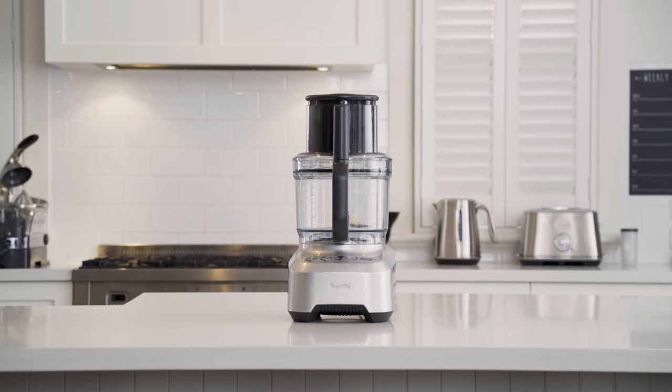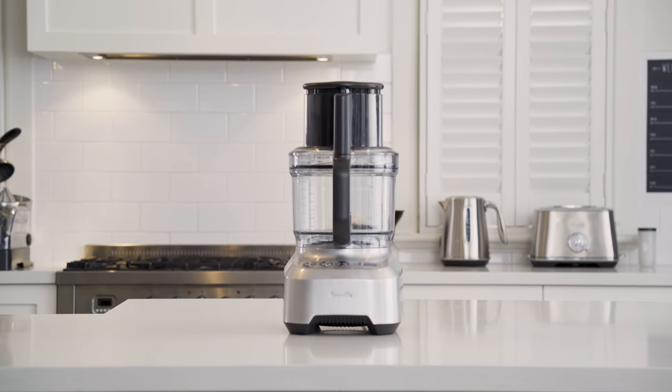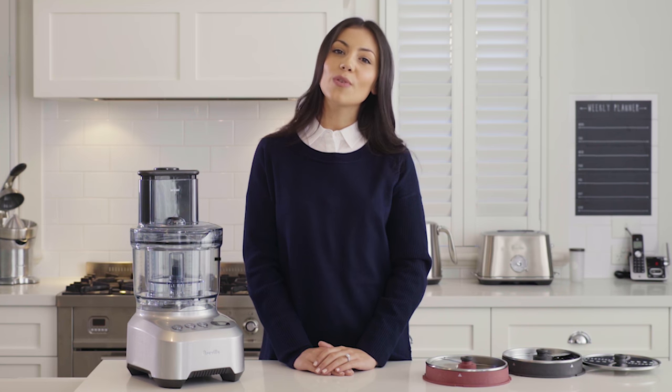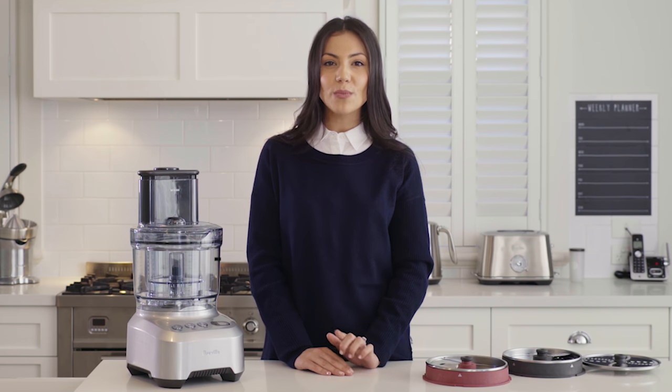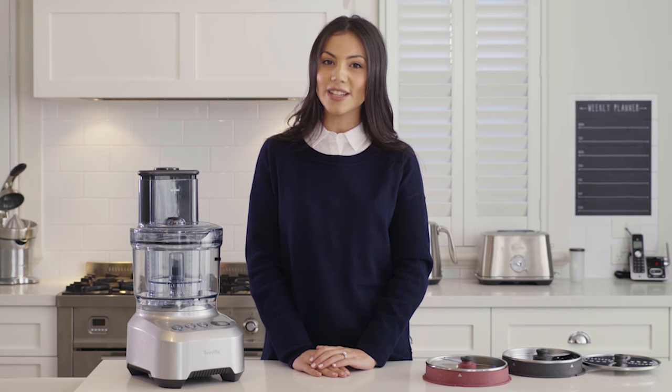Introducing the latest addition to the Breville Precision range, the Sous Chef Peel and Dice. With all the features you already love and new peeling and dicing discs, this machine will do all the hard work for you in less time.